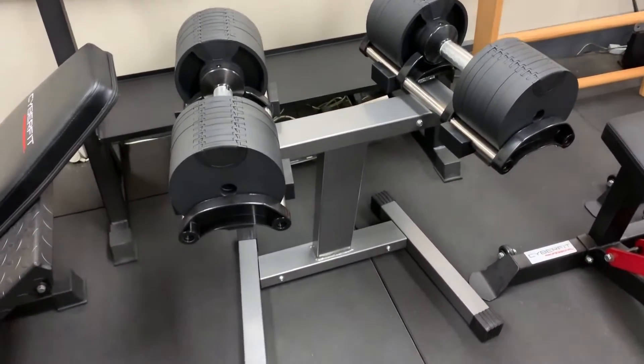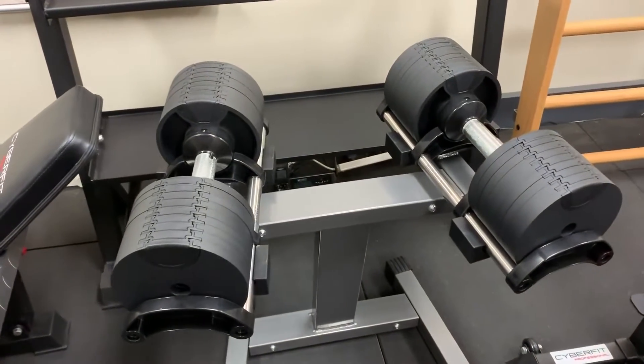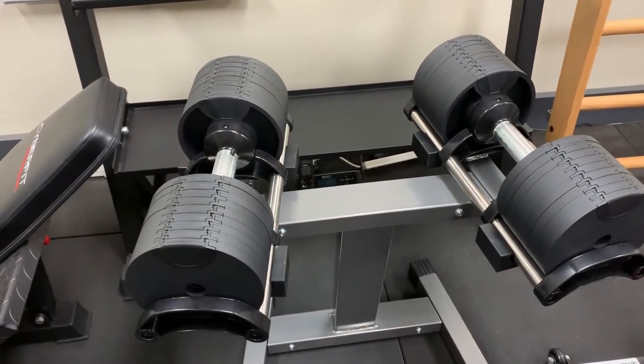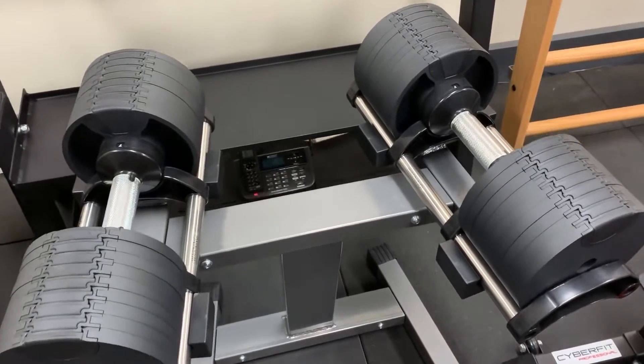Hey guys, this is a quick overview of the NUO Flex Bells, which are a Swiss design steel dumbbell with a round profile — which I know a lot of you guys have been asking for: a round profile dumbbell that is durable and adjustable.